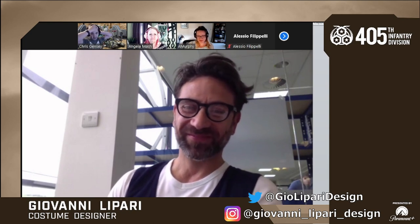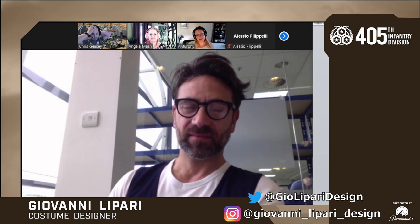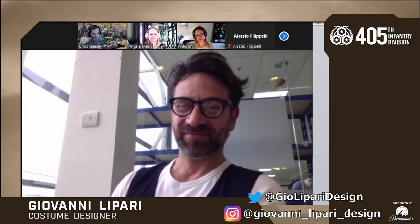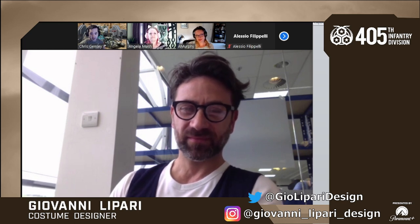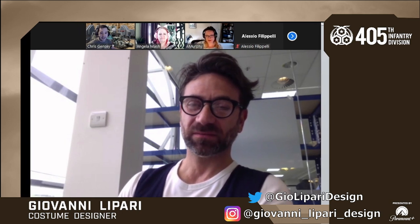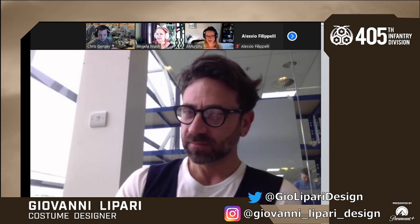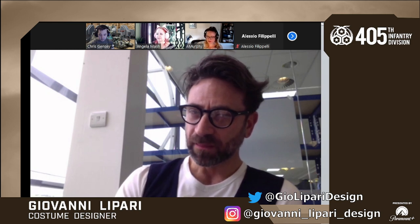Good morning, everyone, and welcome to a very special interview with our good friend Giovanni Lepari, who everyone here knows best as the head costume designer of Halo the series on Paramount Plus — our mastermind behind the silver timeline. We're very excited to see what you have in store for us today. What was the thought process of making the armor specialized for the other Spartans instead of making them more like the basic Master Chief suit with smaller add-ons compared to the really specialized designs in the show?